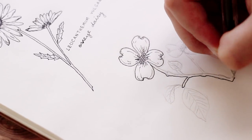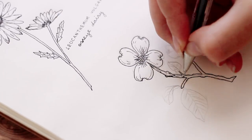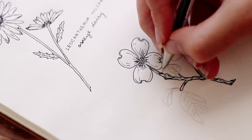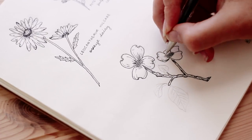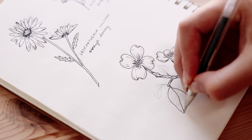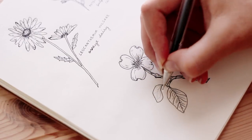Then I drew a thin branch that kind of has knobs on it for the stem, and I added a little bit of shadowing to show that it's a branch and not just a regular stem. Here I'm drawing the flower from a different angle as usual, and then the leaves are big and round with a lot of veins on the inside.